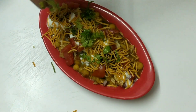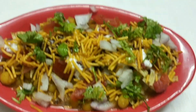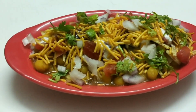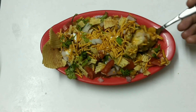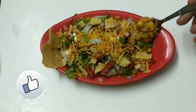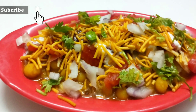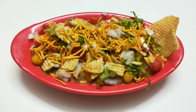Yummy and delicious ragda chaat is ready to eat. Enjoy! This is a very simple and quick recipe. Do try this and post your comments and suggestions in the comment section below. If you like this recipe, please give a thumbs up. If you are new to my channel, please do subscribe and press the bell icon to get notifications of my new videos. See you in my next video. Until then, have a great day. Bye-bye.